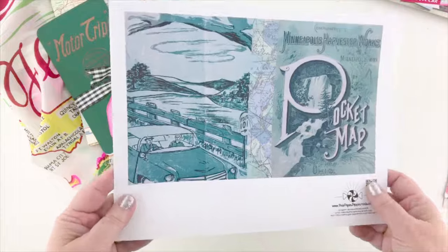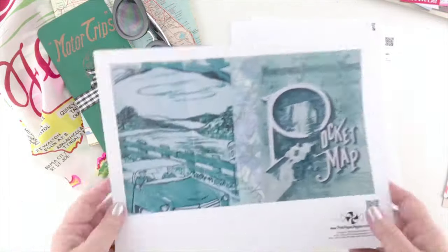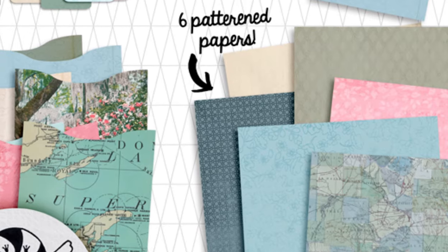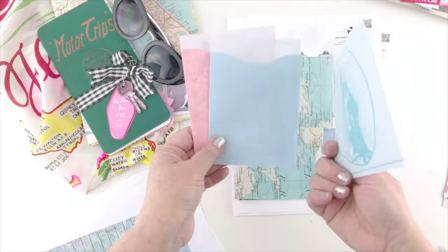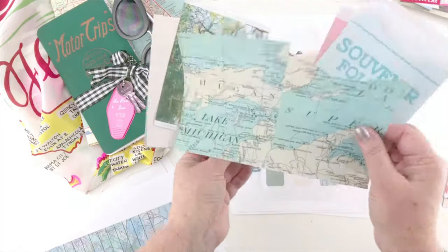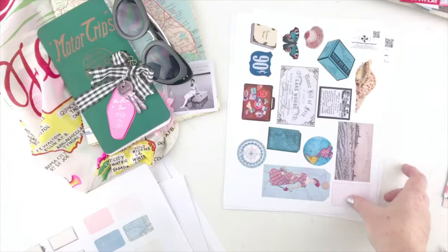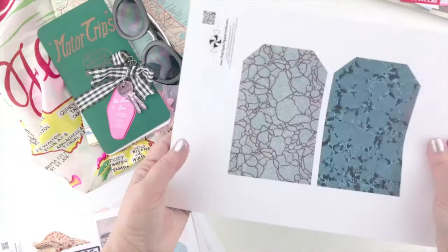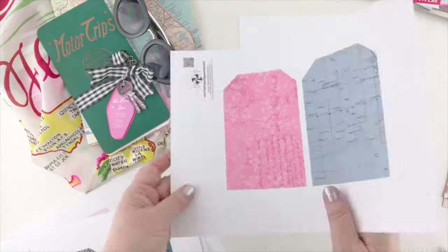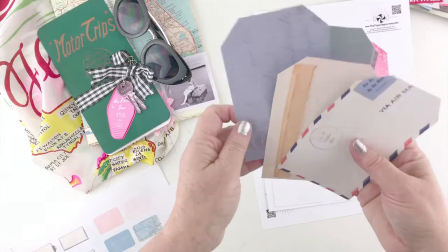The first thing I want to show you is the pieces that come with the kit. You get this cover, and the kit also comes with several pattern papers. I've printed the map paper on the back of my cover, but you can choose whichever paper you like — it comes with six different papers. It also has two inside panels, a spine, and seven page pocket pages, though you only need five for the book. It comes with 20 labels, 15 pieces of mini ephemera, and 10 tags. When you print pattern paper on the back of the tags, you get double-sided tags.